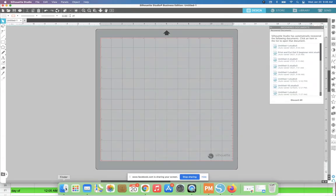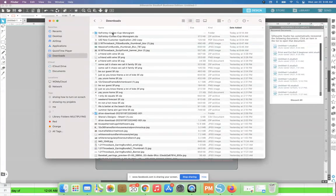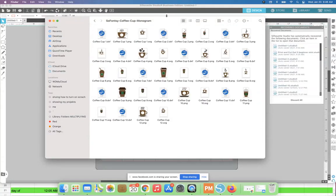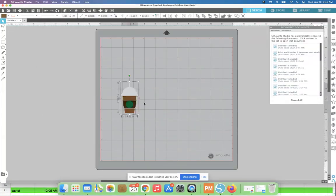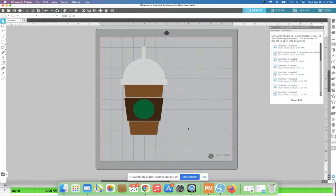The design I'm going to bring in I downloaded from So Fancy — it is part of the coffee-till-wine bundle. Because I have Designer Edition, I'm able to use the SVG. If you don't have Designer Edition, you can use the PNG or DXF. I'm literally going to drag and drop this SVG, and what I have now is this design in Silhouette Studio.